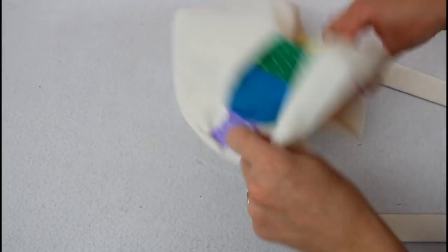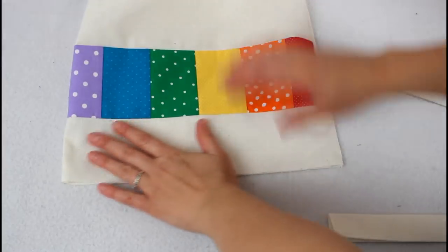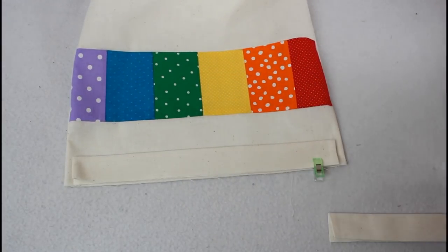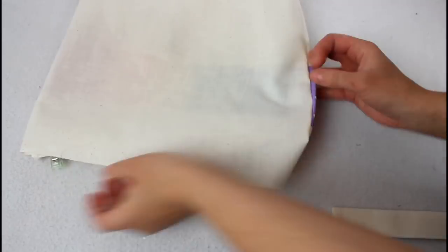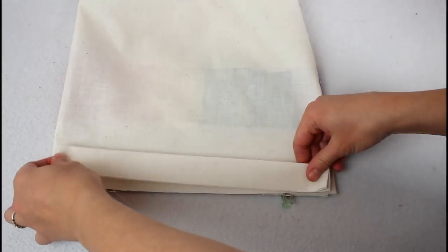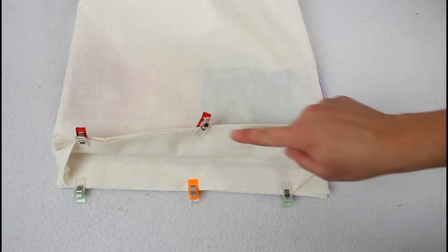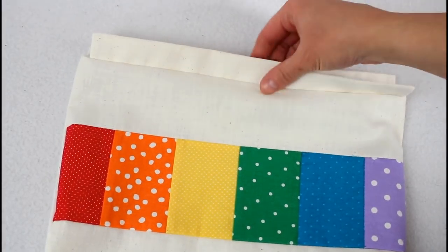Turn the outside of the bag right sides out and smooth it out flat. Lay one casing piece on one side so the raw edges are lined up with the top edge of the bag. Center it between the side seams — I just eyed mine, but feel free to use a ruler if you like. Clip it into place. Flip the bag over and repeat for the other side. Sew about 1/8 inch away from the top edge to attach. You can see how the casing will look if you flip it up.